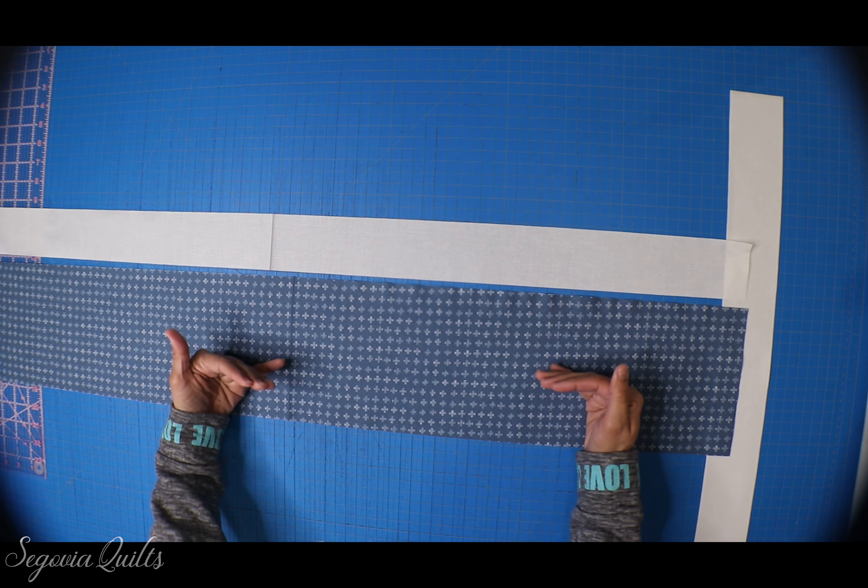I'm doing the throw size version of this quilt, aiming for about 60 by 60 inches. Based on my block measurements, I need eight blocks going across and 11 rows going down, which will give me a finished quilt top of 64 by 66 inches. I'm going to start laying them out — just eight for my first row — and then I'll show you how to lay out the second row.